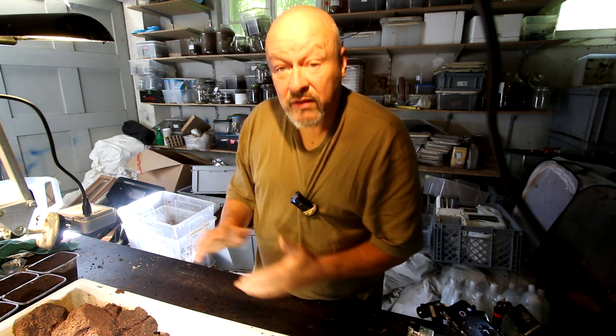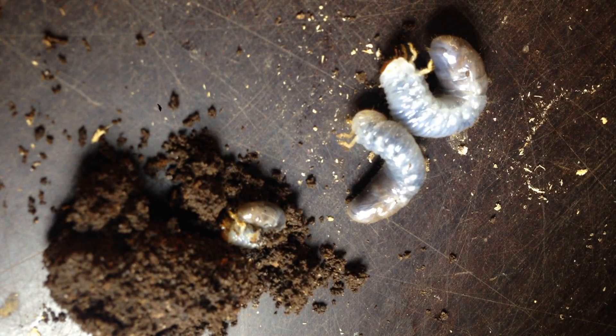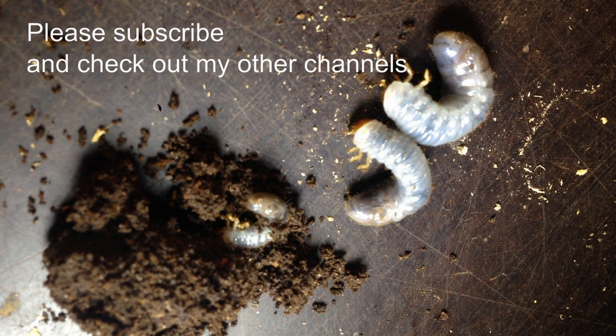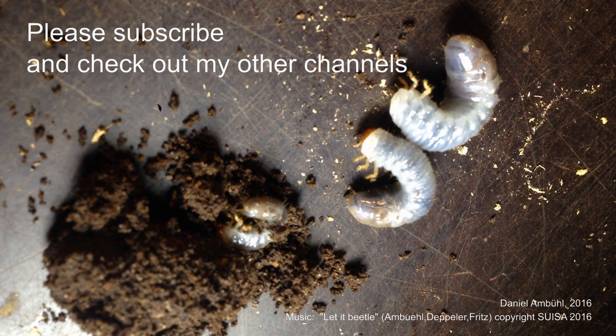Thanks for watching. If you want to see what happens to them, just subscribe to the channel and you'll get an email whenever something happens here. Thanks.